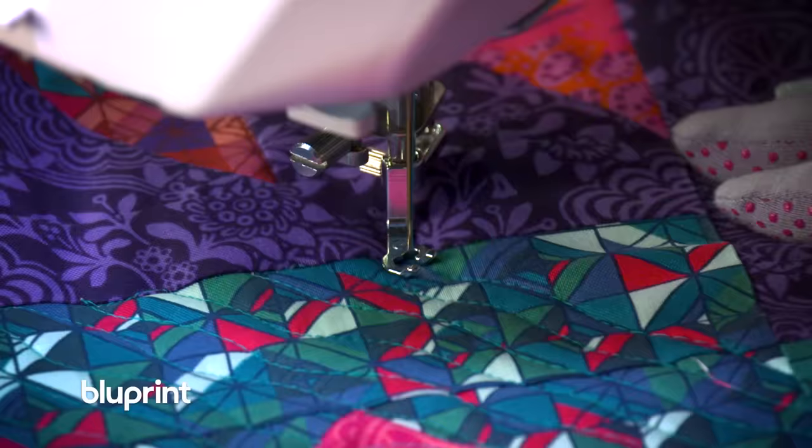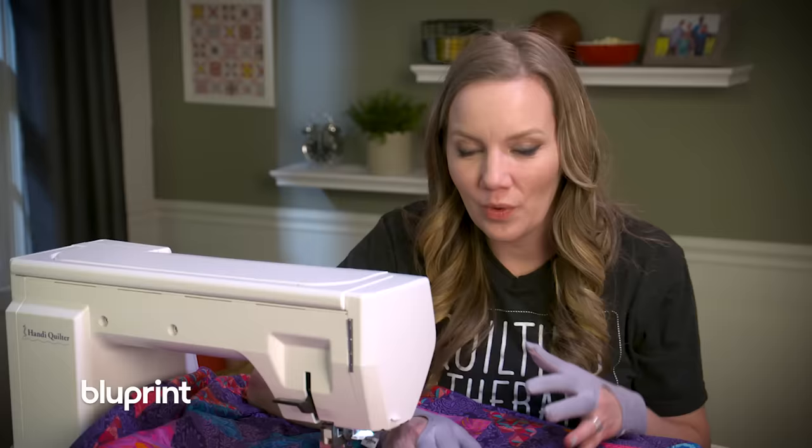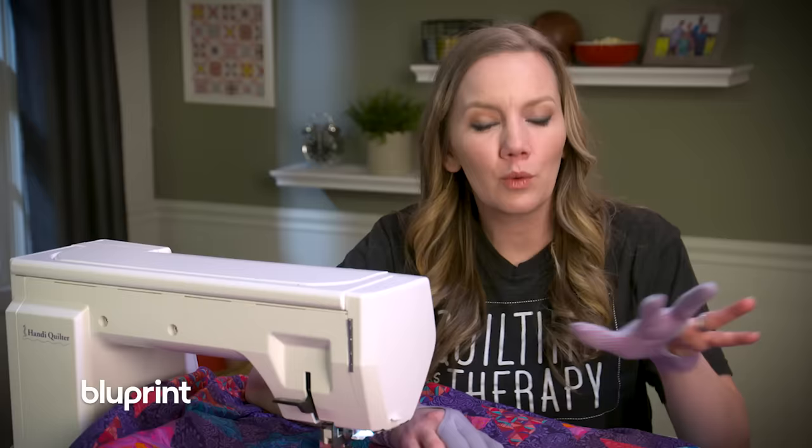Even though the traveling is making the wavy lines look like they're going behind the block, what it's really doing is giving me a great transition point so that I don't have to keep going over the whole quilt.